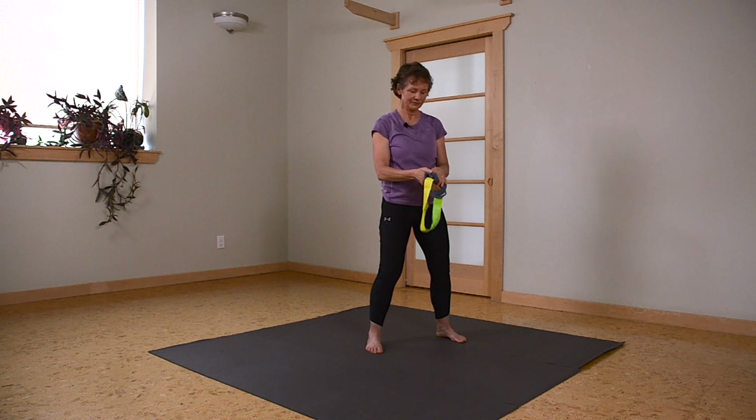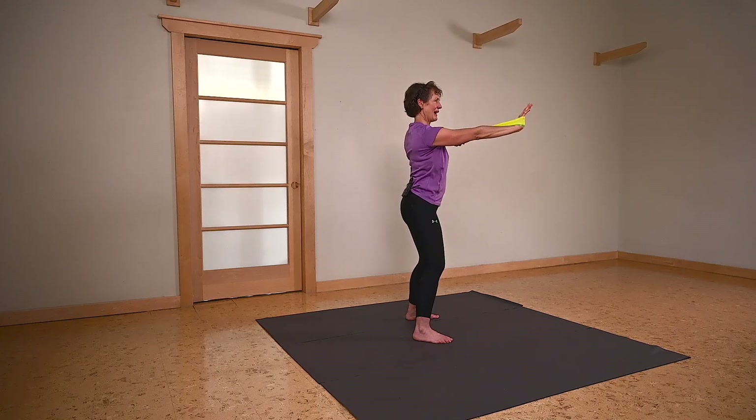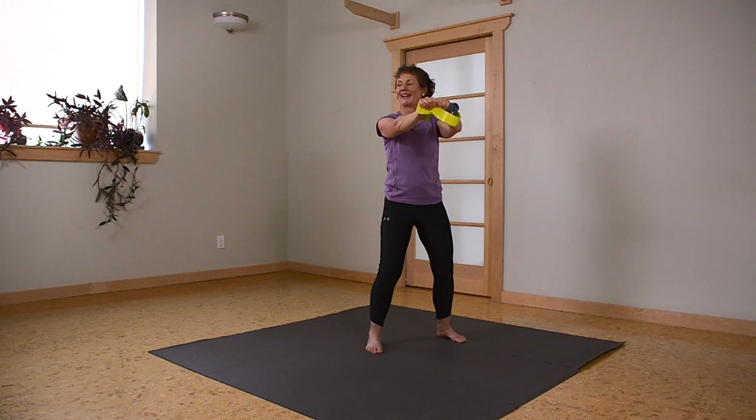Let's take that to the opposite side. Bringing your hand to the height of the shoulder — opposite hand has the face cloth for comfort. Breath in, exhale, pulling back. Keeping a soft elbow, you're getting to work your triceps at the same time. The focus being on scapula or shoulder blade coming back with every pull towards your spine. Let's just do two more. And last one.